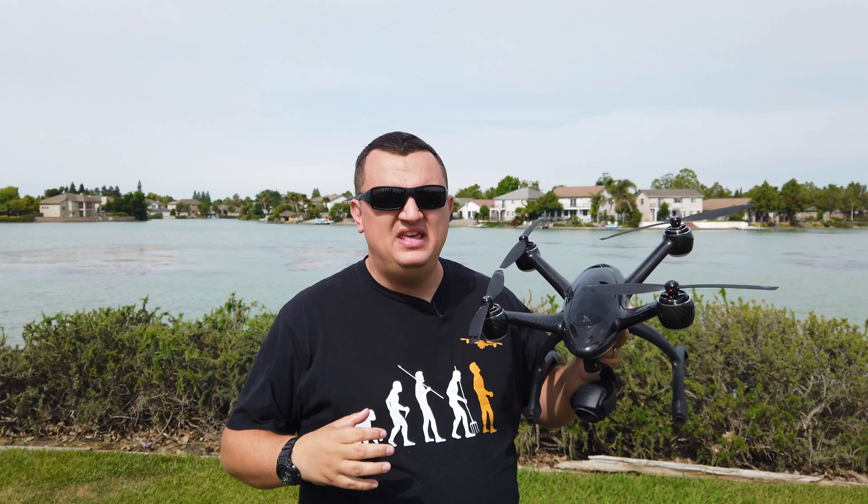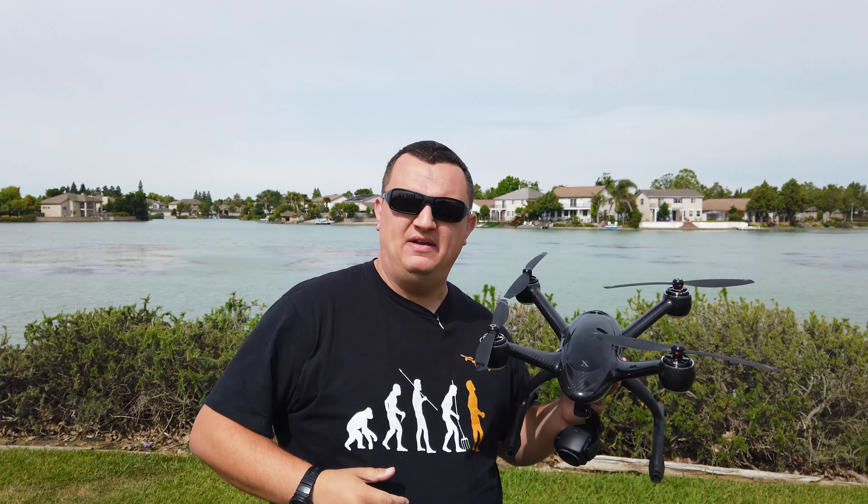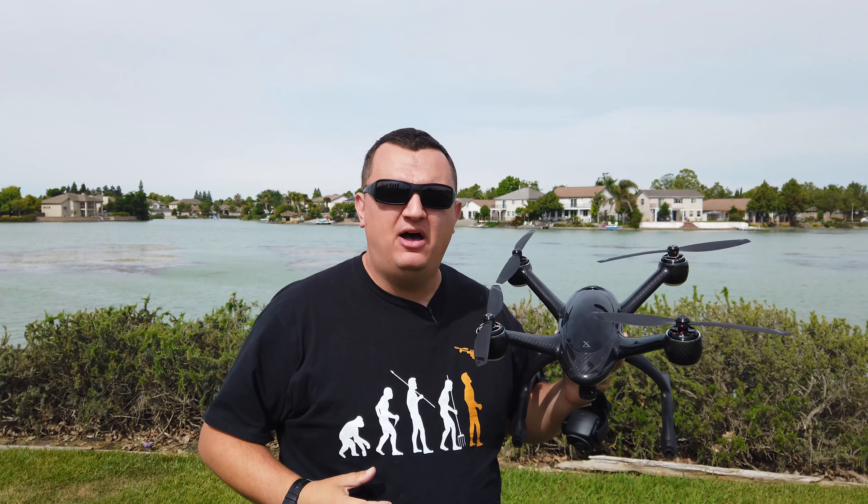Hey guys, California Phantom here. I'm with the X-Dynamics Evolve drone. I've flown this drone for a month now and I'm here to provide you with the ultimate review.